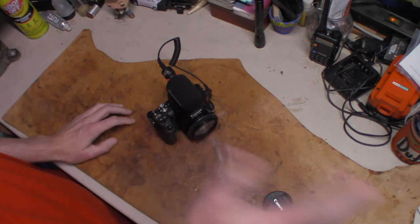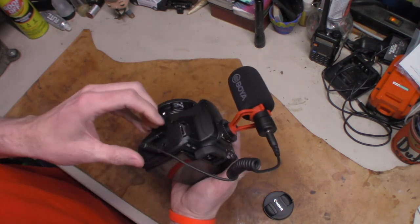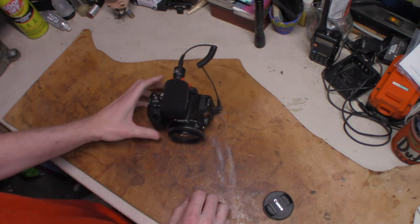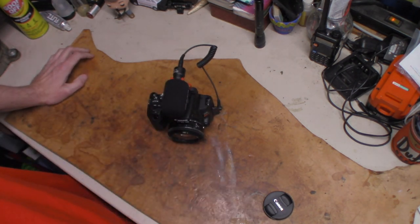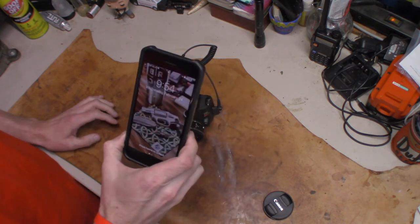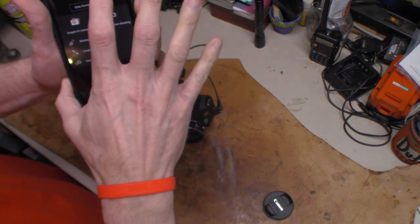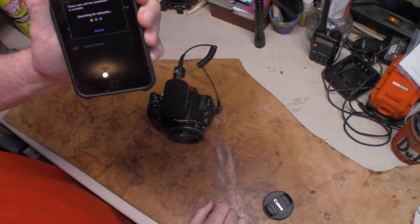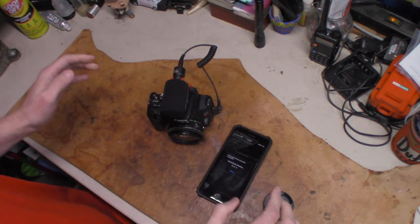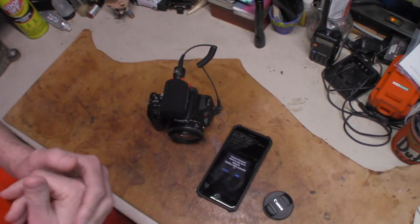I keep the flash off because I've never used flash on any of my cameras. It does have HDMI and a computer plug, you can plug in the Canon remote, and then we get to the best part: built-in Wi-Fi and Bluetooth. When I recorded the opening for this video, I started recording by hitting start on my iPhone using the Canon Connect app. All I have to do is hit remote live view and it starts syncing up with the camera.